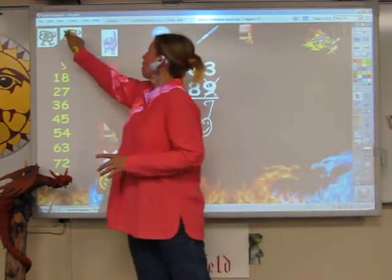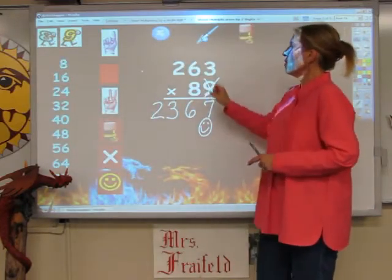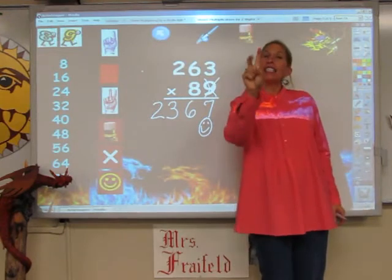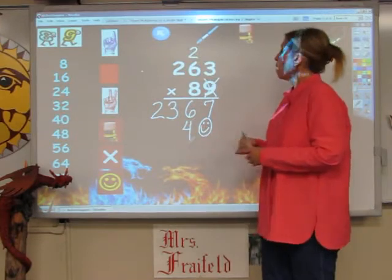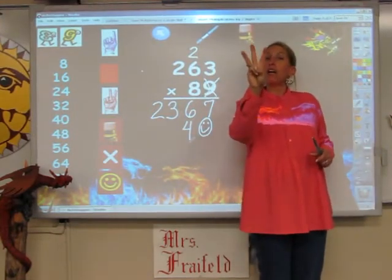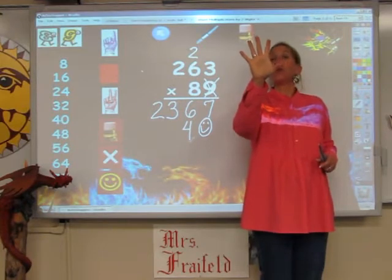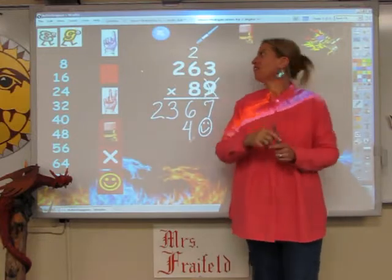And now I need my 8s song. I'm going to sing my 8s song for 3 fingers. 8, 16, 24. The 2 goes up, and the 4 goes down. I'm going to sing my 8s song for 6 fingers. 8, 16, 24, 32, 40, 48. But I have to add on 2. 48, 49, and 50. The 5 goes up, and the 0 goes down.